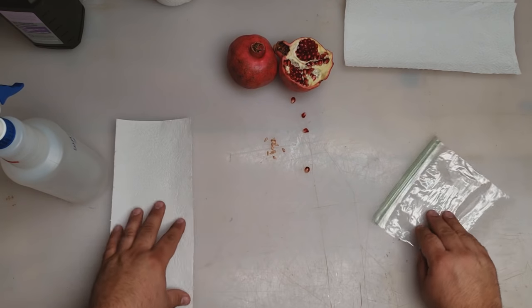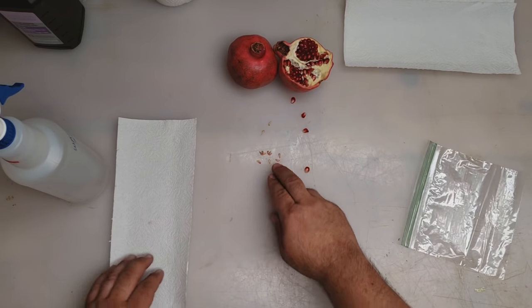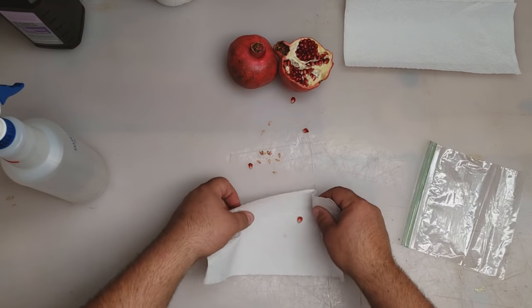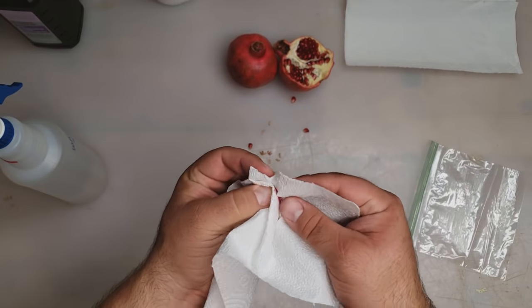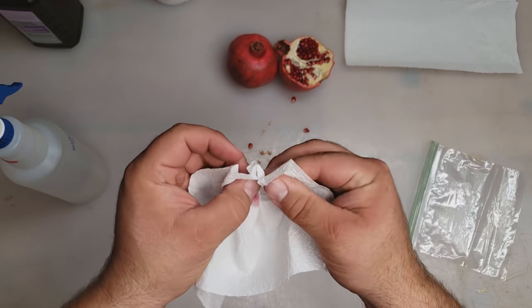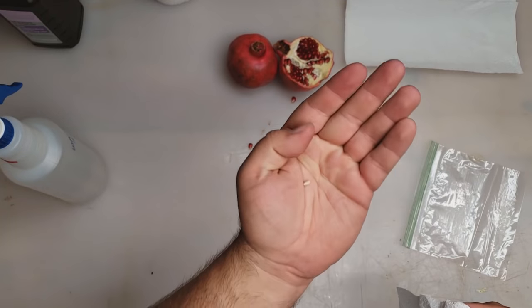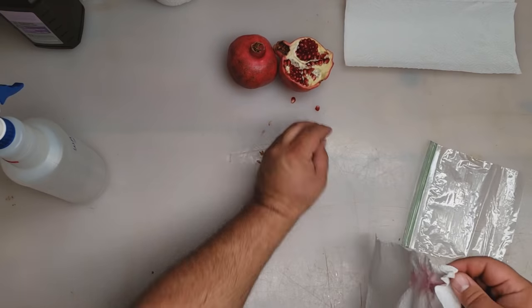I've got some seeds here pulled out after eating, or maybe you just got the pomegranate open and want to get straight to seed planting. You want to take off the fruit flesh from the seed. What I simply do is just crush it, then clean it off. It will actually speed up germination — there's no hindrance for it. The seed should be pretty clean, just like that.